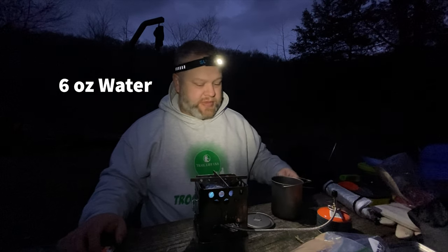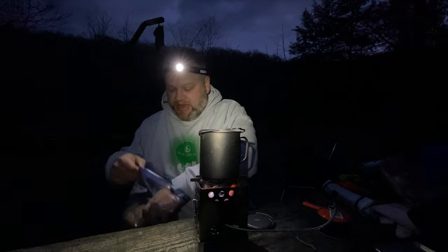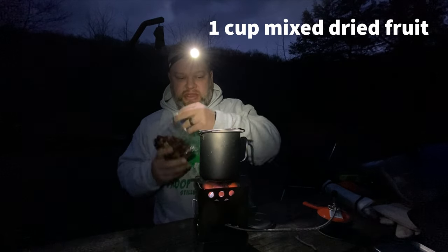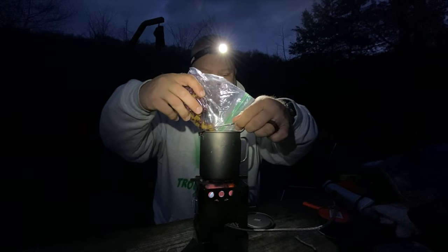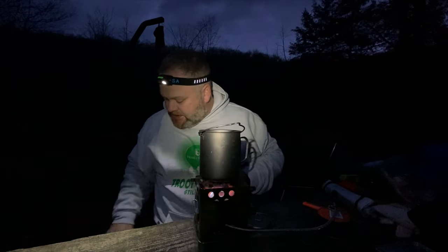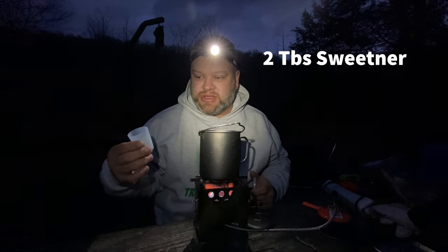I'm putting on about six ounces of water and turning that burner down to about medium. In my titanium backpacking pot I'm going to add about eight ounces of dried fruit of any kind, and then I'm going to add two tablespoons of sweetener — I'm choosing to use stevia.